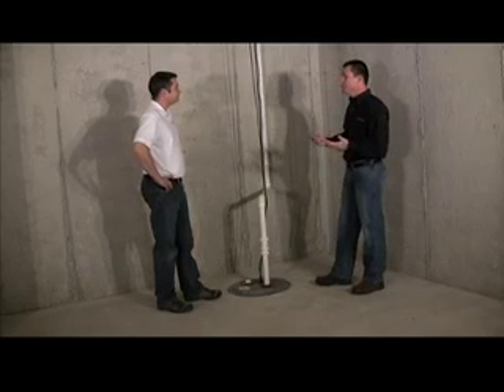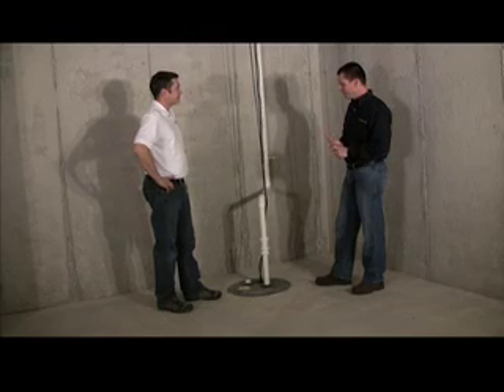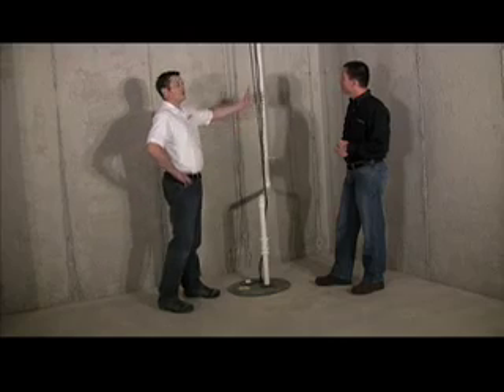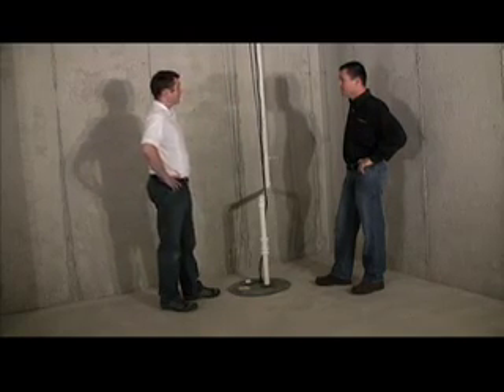From a maintenance standpoint, there are really only two things that could go wrong: number one, it wouldn't get power, or number two, it gets clogged up somehow. Basically you've got your power that feeds the unit and there's a float in there. If the float is operating, the pump runs — it's got power to it and it should work just fine.